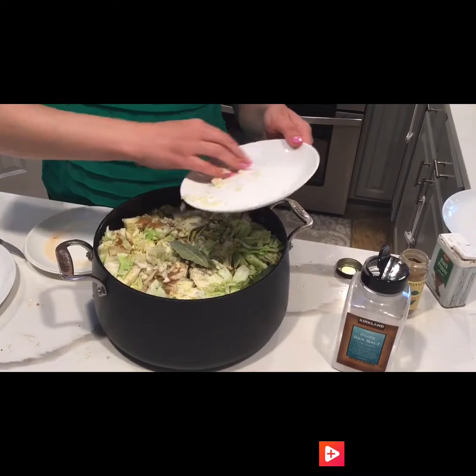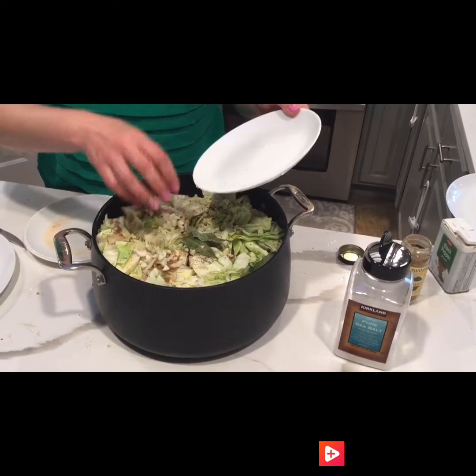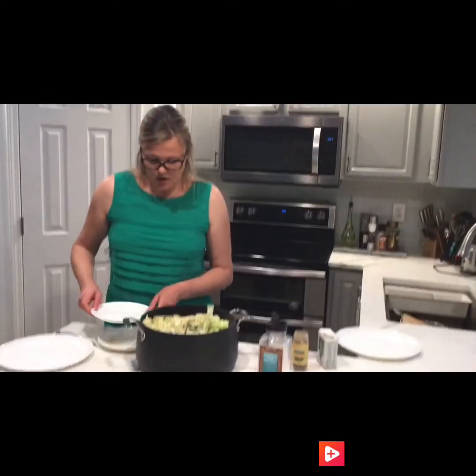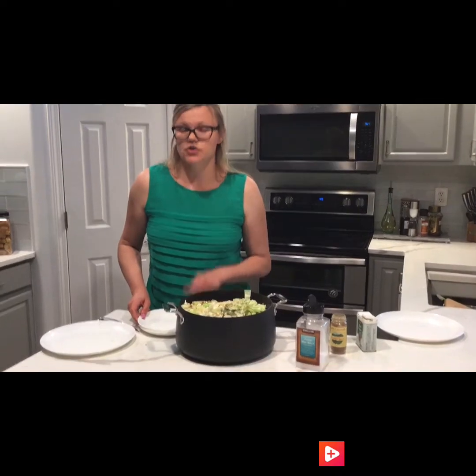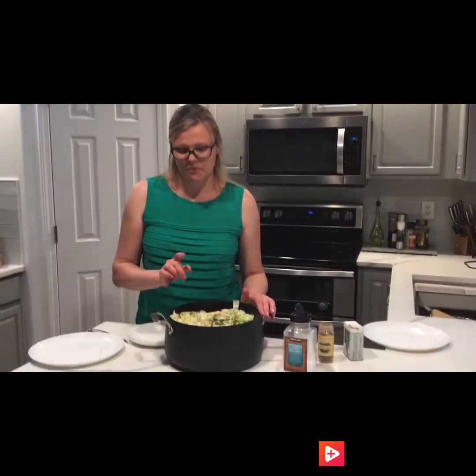Top it off with some garlic as well. You do not put any oil and you do not put any water — the juices from the cabbage will give enough liquid to cook everything. Just put the lid on and put it on the stove to cook.